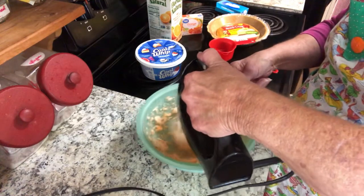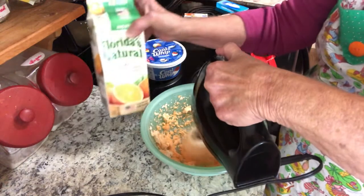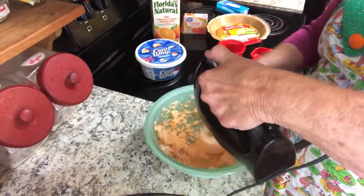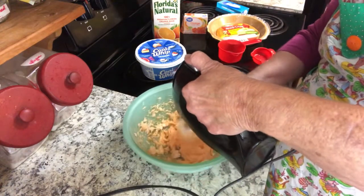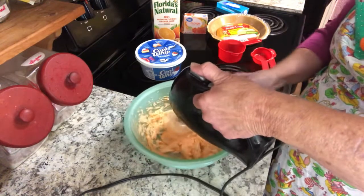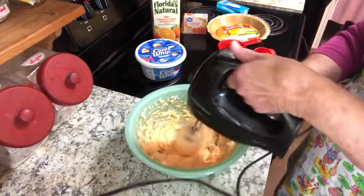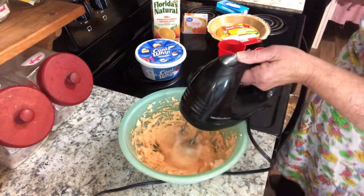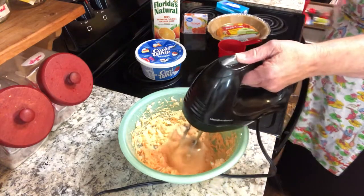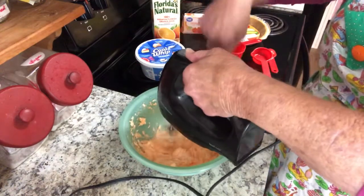I'm going to add one tablespoon of some good Florida Natural orange juice. You can use whatever brand you want, but I like that good old Florida Natural stuff. My mouth is literally just thinking about how good this is going to be. I'm going to let it set up for a while — I think it's so cold in my house it's not going to need to set up for very long.